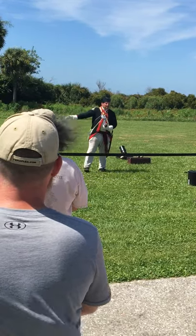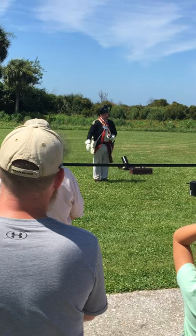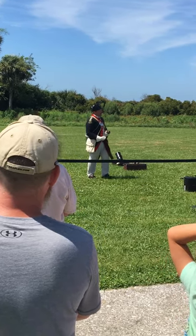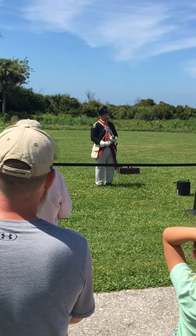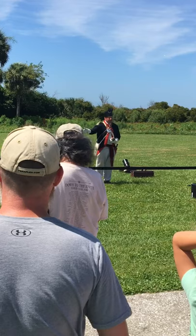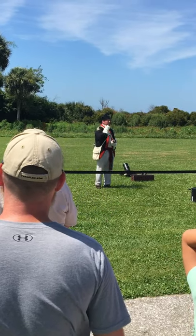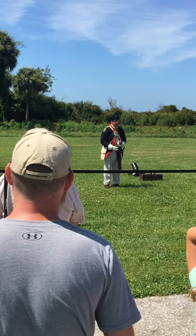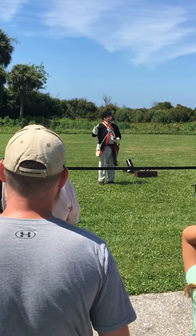This is a nice three-pound field piece — very easy to maneuver, with a highly trained crew. Training starts through experience. If you decided you want to be a member and join an artillery regiment, they start you back here in the box with what we call the powder monkey. Or if you have a young child, usually 9 or 10 years old, who's fleet of foot, they made them the powder monkey — he'll start learning the job.